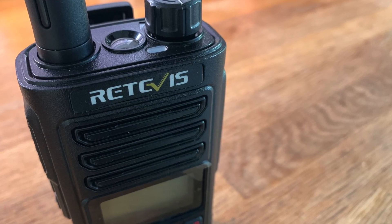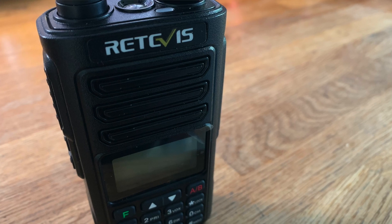Hello, my name is Mike M0MSN and I've been sent another radio by the Retevis team. This is the RA-89, a new radio just about to be released in the UK.